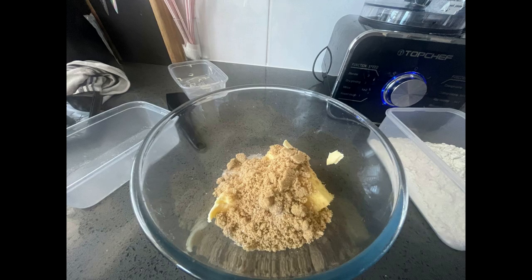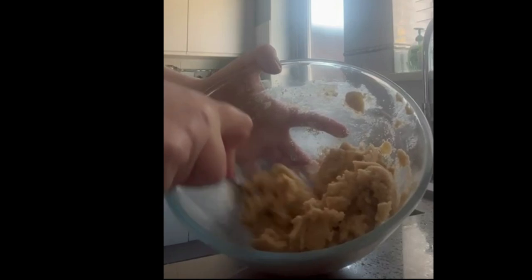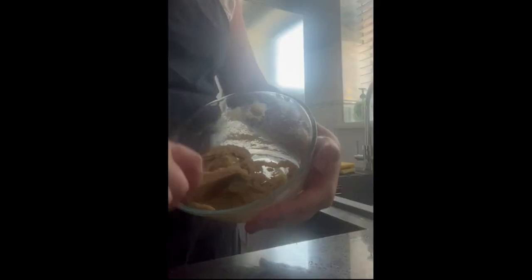I've already preheated the oven, so I've put the softened butter and the muscovado into a bowl. I'll use a fork — it's the best thing — and you just bring them both together, mix the sugar and butter together until it eventually becomes a pasty type texture.